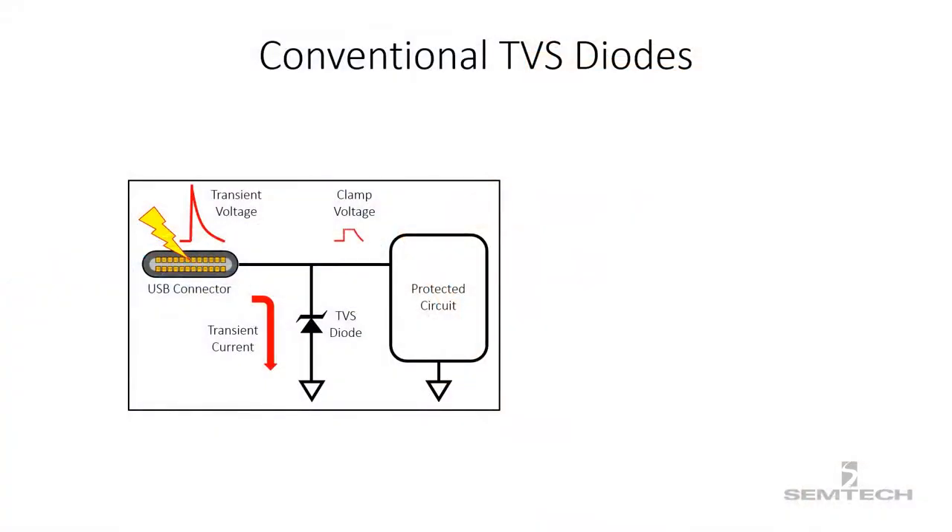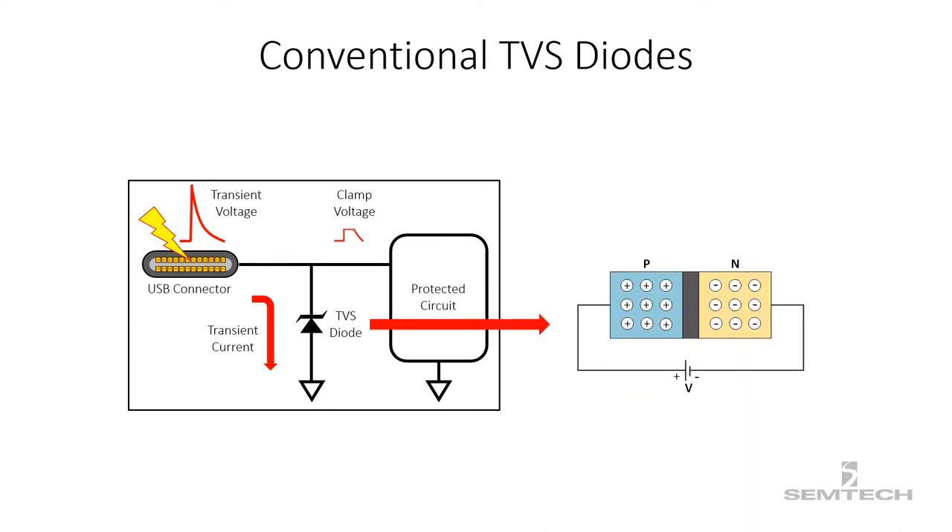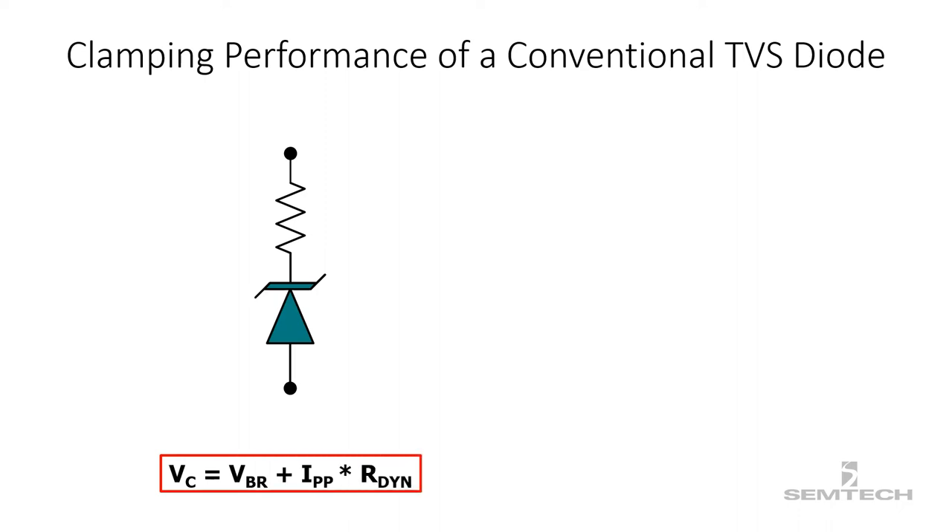The conventional TVS diodes are basically P-N junction diodes. Now let us look into the simplified model of the P-N junction TVS diode. The total clamping voltage is equal to the reverse breakdown voltage VBR plus the peak pulse current IPP times the dynamic resistance.